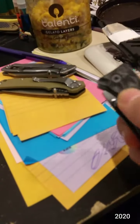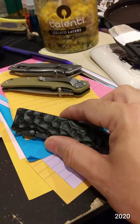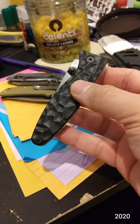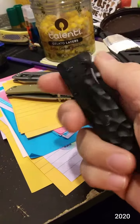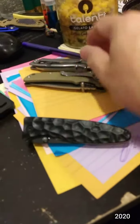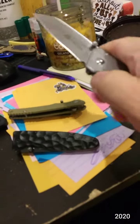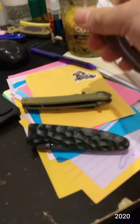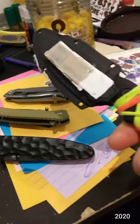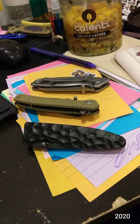Basically, every knife I own — if you're not using your knives, they're just sitting there, they're safe queens. I don't want any safe queens, so if I'm not using a knife I give it away. The joke is you can never have enough knives, but in reality yes you can have too many, because if you're not using them, what are they doing? Knives are meant to be used.